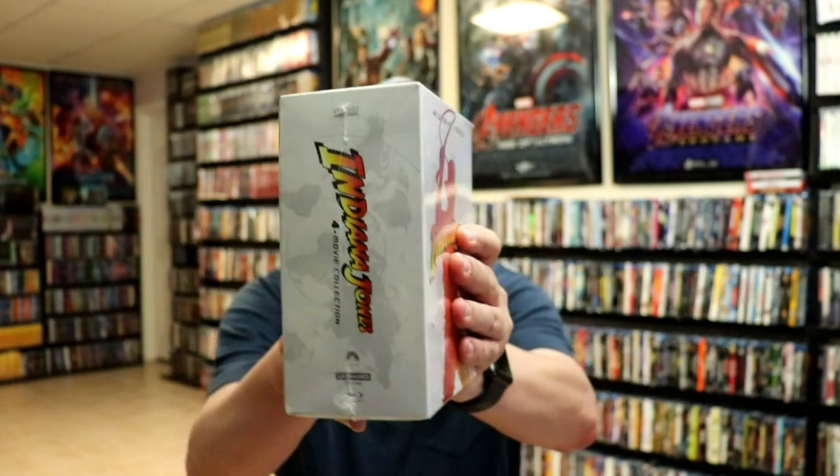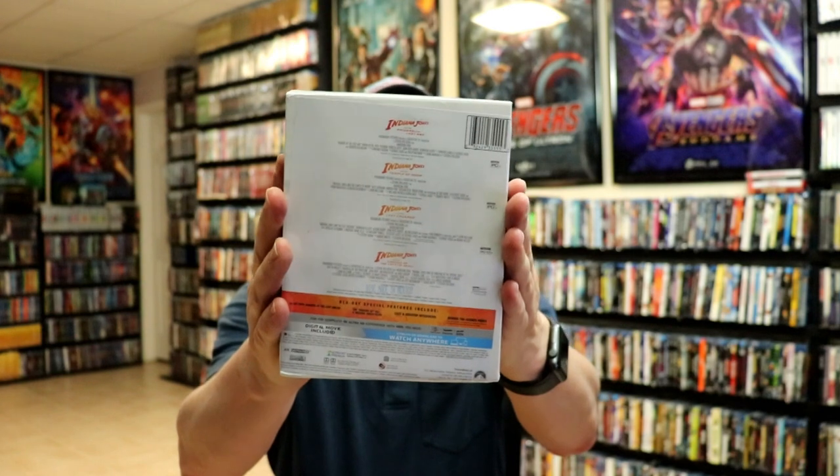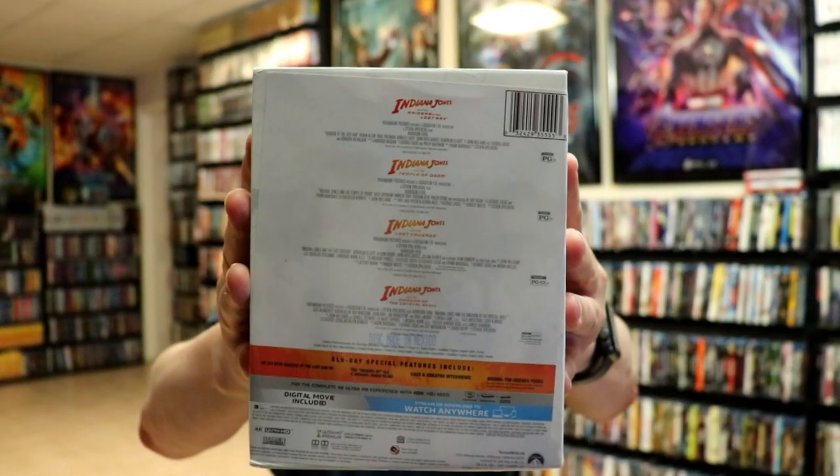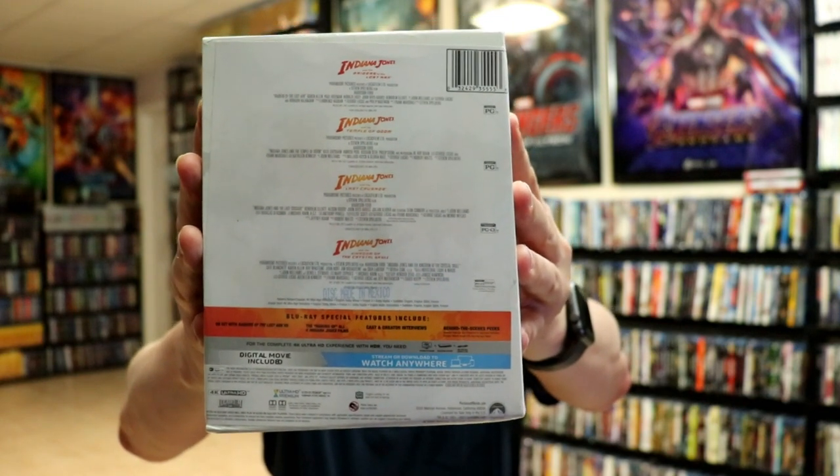Here's the front of the box and the side, and the back. If you'd like to check out the special features and specifications, you can go ahead and pause and do so. I'm going to go ahead and remove this from the wrapper and we can take a closer look at these steelbooks.